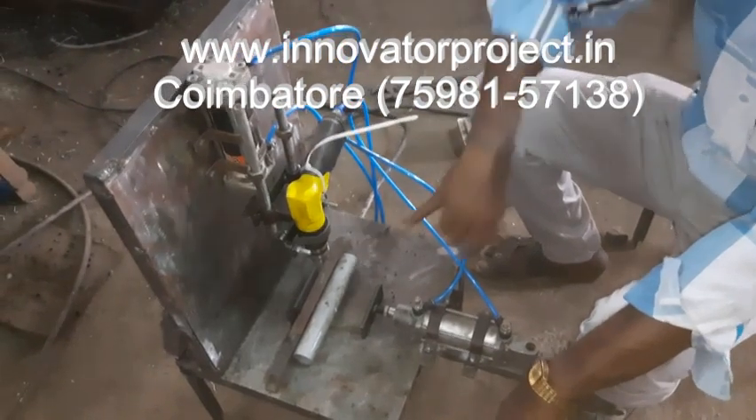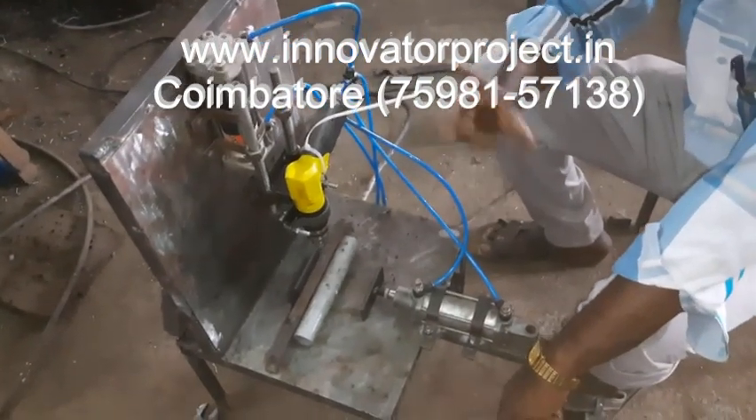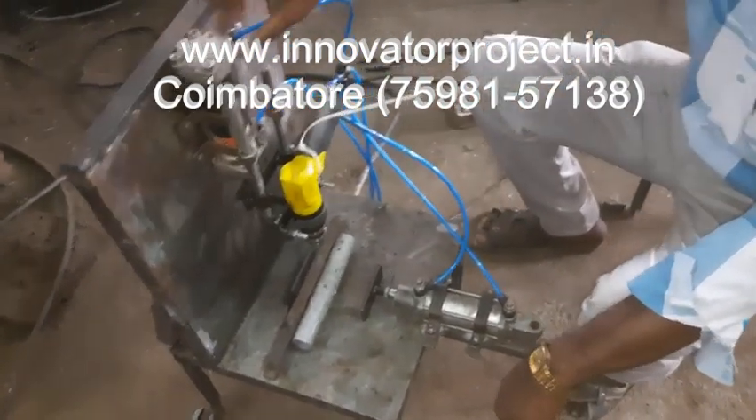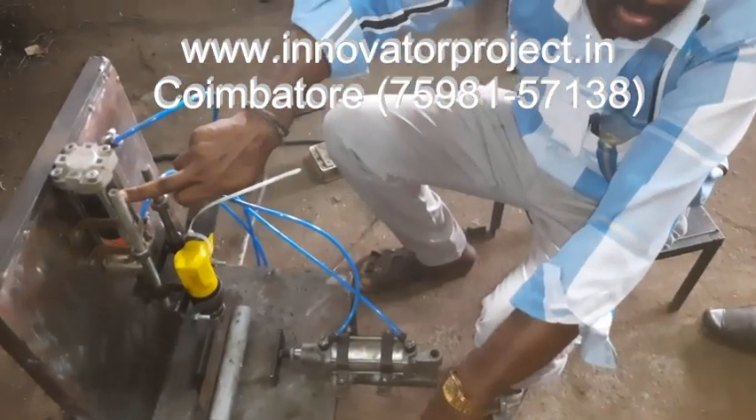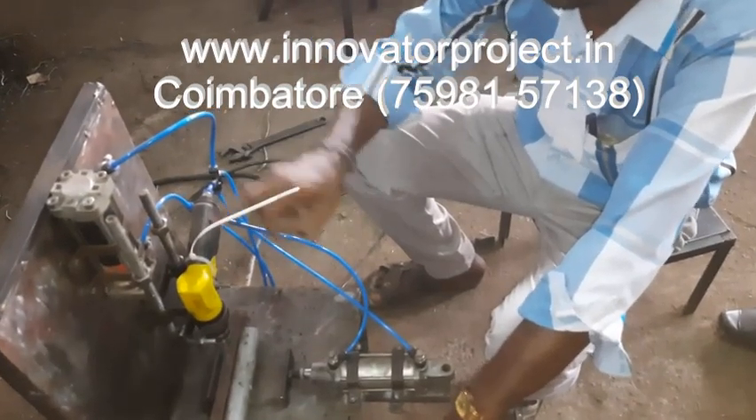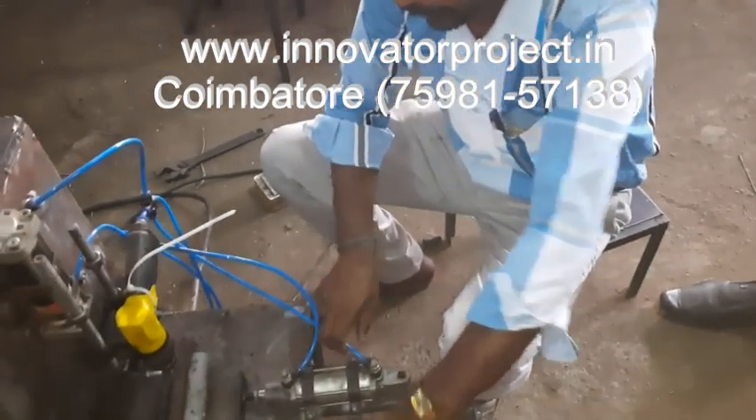This is the pneumatic driller unit. Depending upon the pressure, the RPM will be very important — 3000 to 6000 RPM. Both cylinders: outer diameter is 43, inner diameter is 40. This is torque length 120 mm, and this is torque length 80 mm.